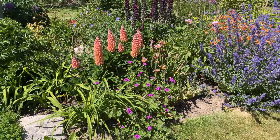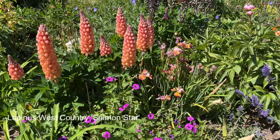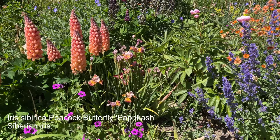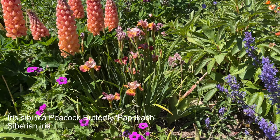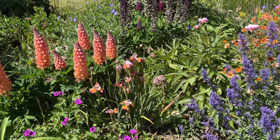Over here, Geranium Ann Thompson coupled with a West Country Series Lupin, and Iris Siberica. Yet another Iris Siberica — I will try to put in the name for this one as well. That has been looking stunning; it looked really stunning about a week ago.